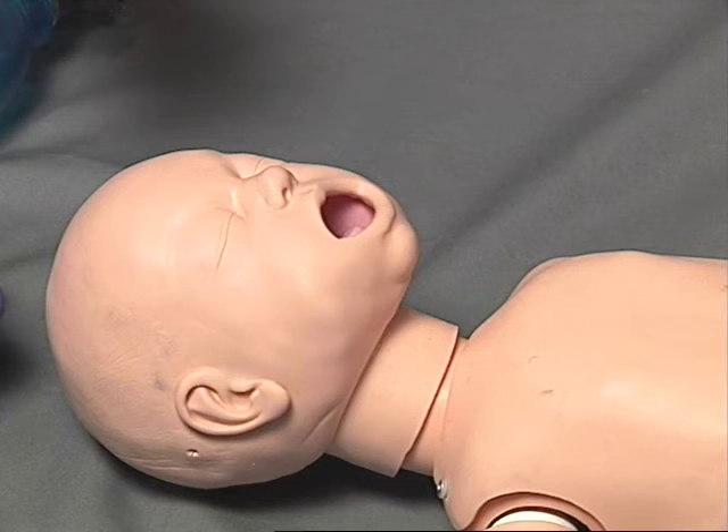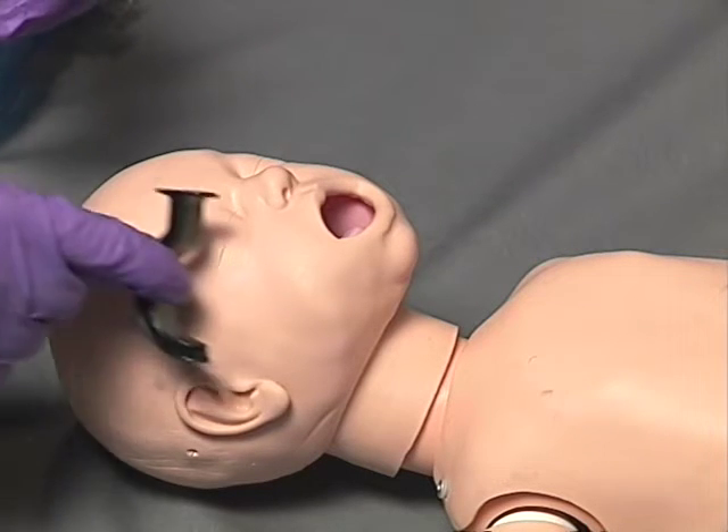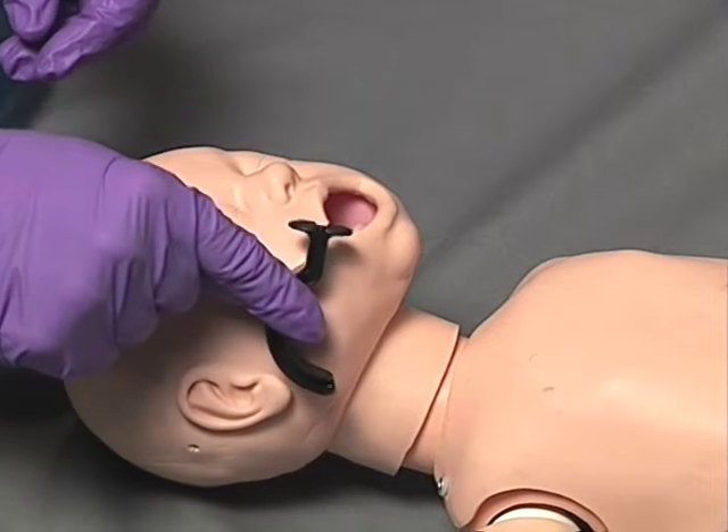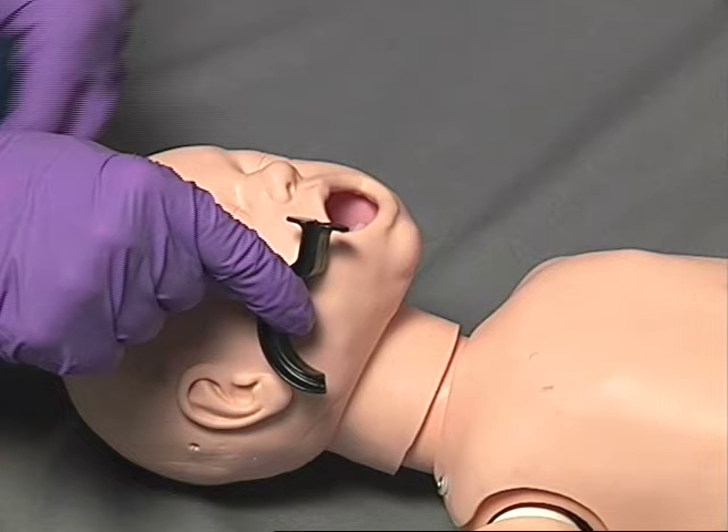Similar to adult oral airways, pediatric oral airways are available in a variety of sizes. Select the appropriate size by measuring the oral airway against the side of the patient's head. The oral airway should extend from the corner of the patient's lips to the bottom of the earlobe or the angle of the jaw.